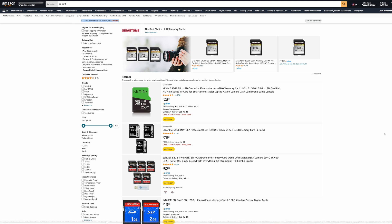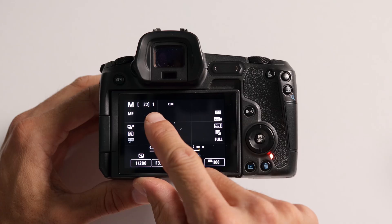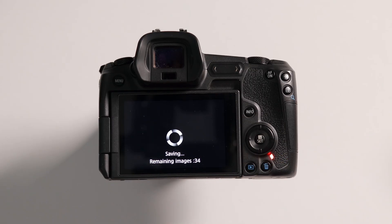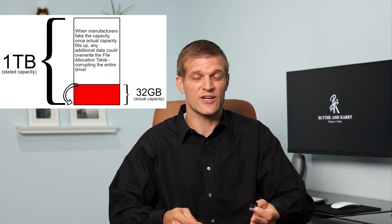My first recommendation is to buy quality memory cards. With the overabundance of choices available on the internet, you may be tempted to go with an off-brand or a too-good-to-be-true deal on a high-capacity card. The best-case scenario if you buy a knockoff or counterfeit card is that you get one that doesn't meet its rated transfer speed and makes you wait on the buffer before taking any more photos, or stops recording video after just a few minutes. The worst-case scenario would be if the manufacturer faked the capacity, which is a common practice for really cheap, abnormally high-capacity cards, and your camera will attempt to write data to it even after it's actually full.